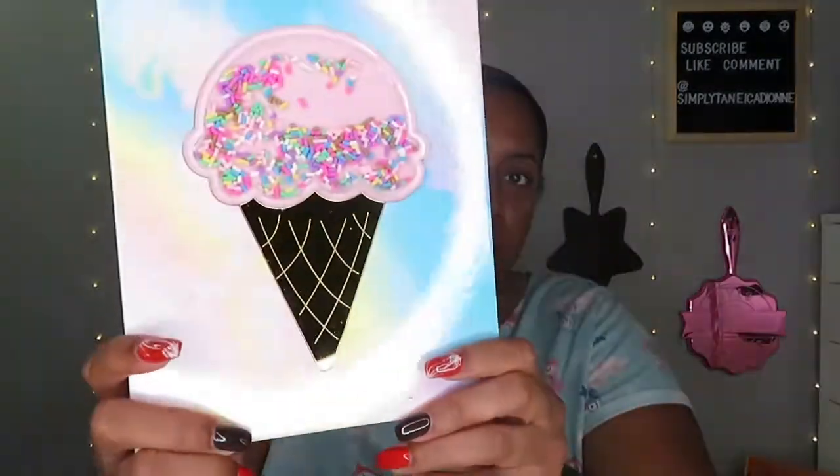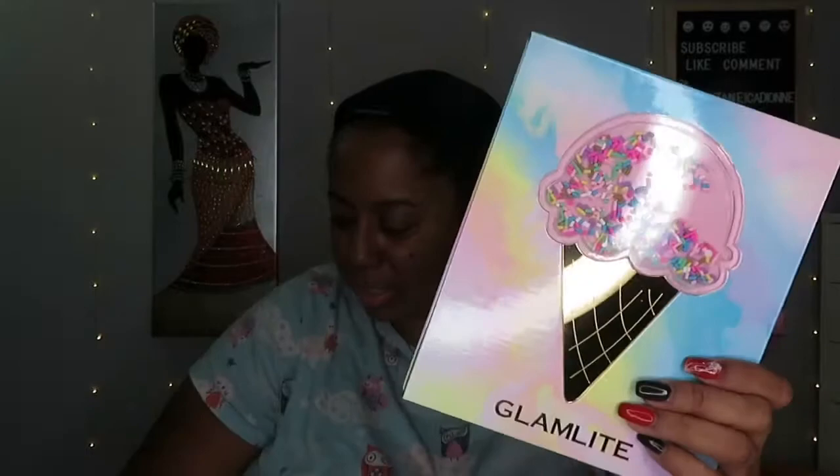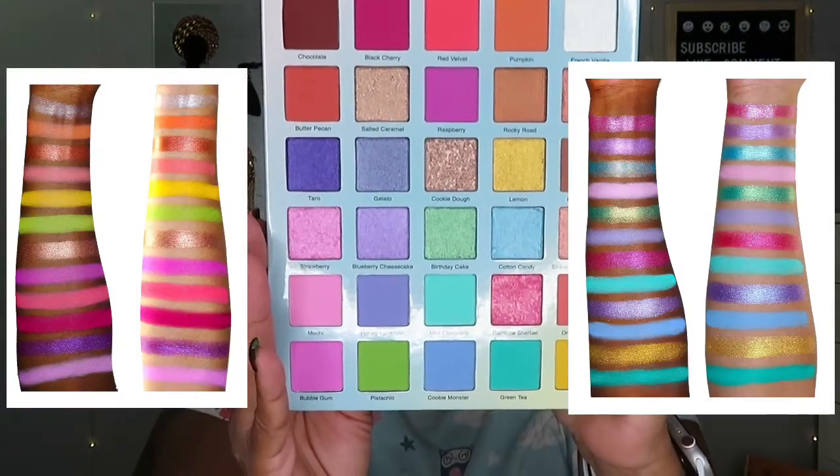Okay, so this is the actual palette here — ice cream with little sprinkles that move, you can see and hear them, so cute! And a big beautiful mirror that folds back, which I love. Here are the beautiful stunning colors — very very pretty.